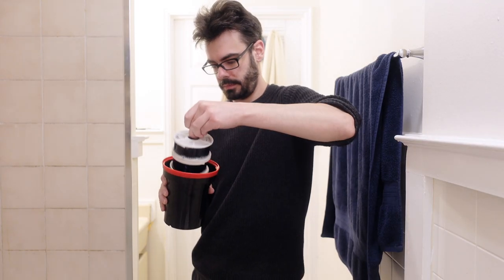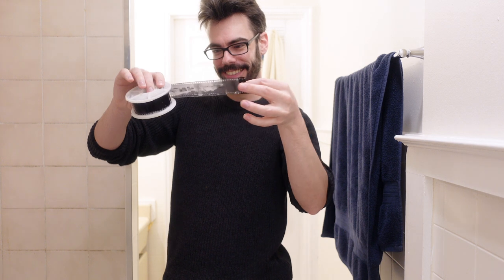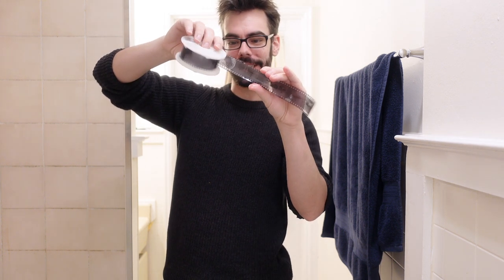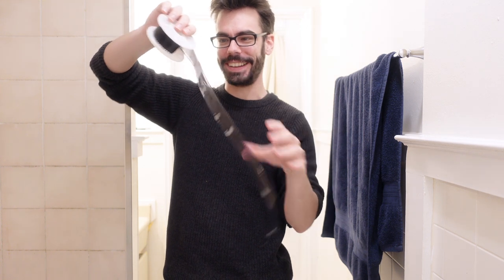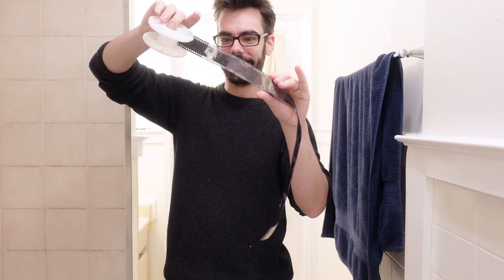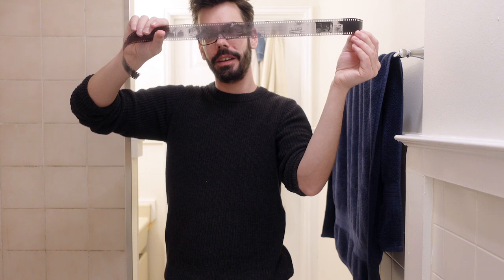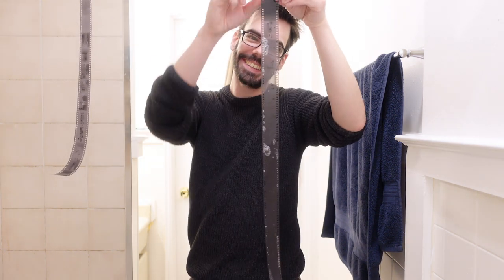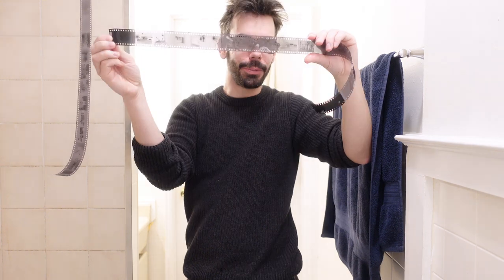Alright, moment of truth. Oh — we got something. We got quite a bit actually. This could be something. Okay, okay — maybe roll number two. Okay, okay, wild.